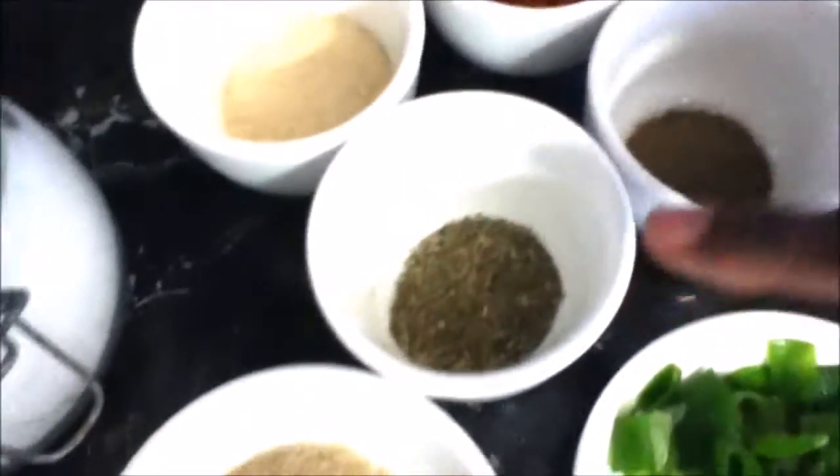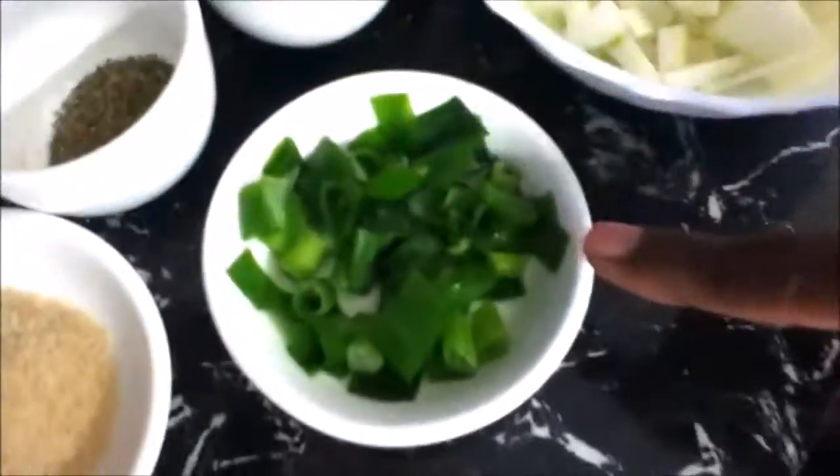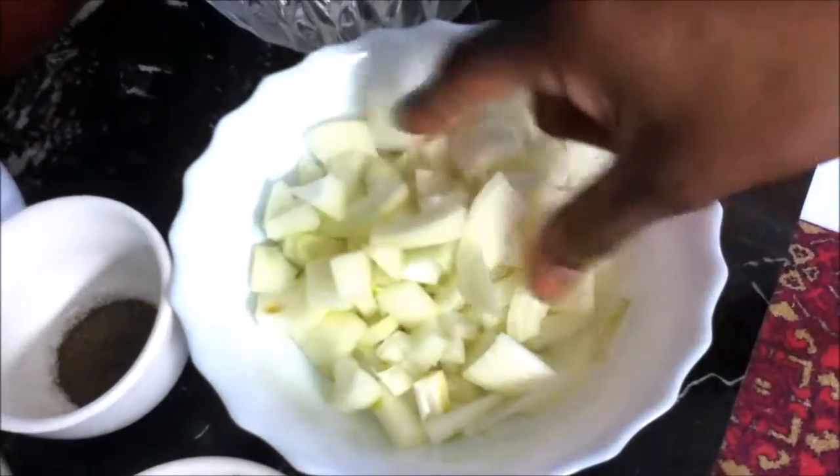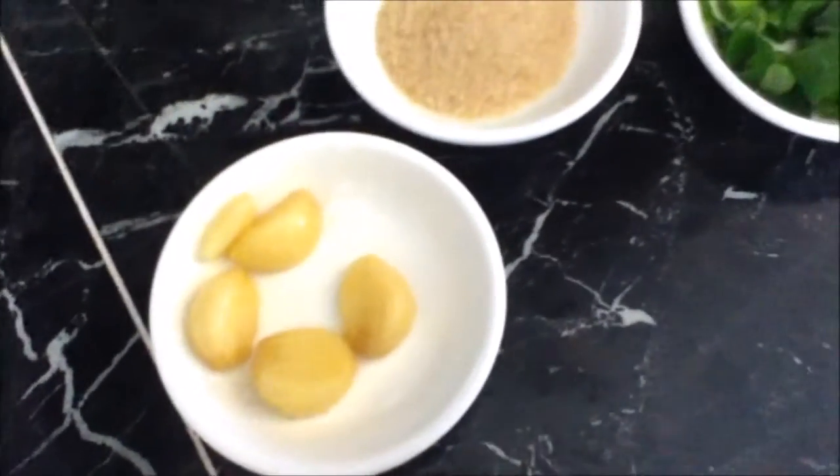I've got pepper to taste, some mixed dried herbs about a tablespoon, a tablespoon of sugar, some chopped shallots, two small onions all chopped up, salt to taste, and I'm gonna crush up this garlic. So let's start cooking our mince.